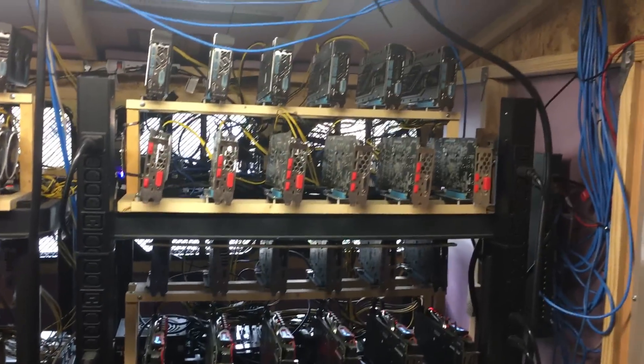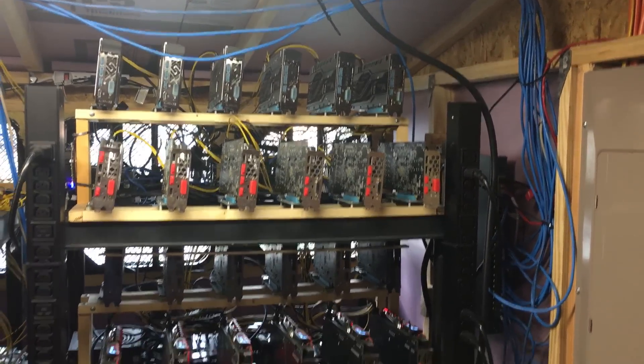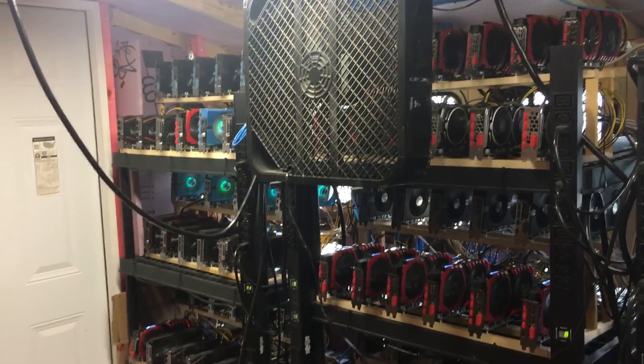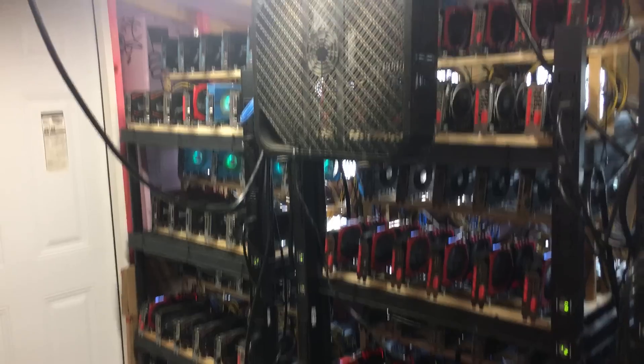You can see four layers — that's four rigs per shelf. There are four shelves for a total of 192 GPUs.